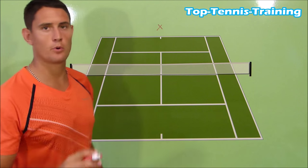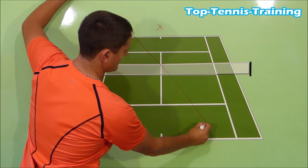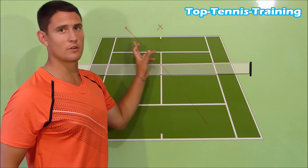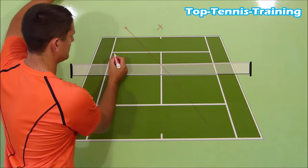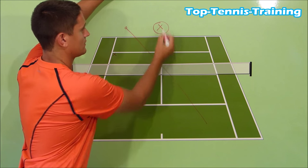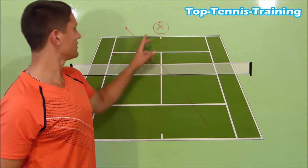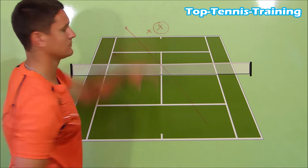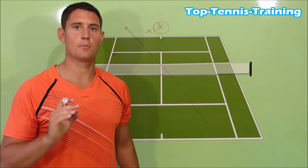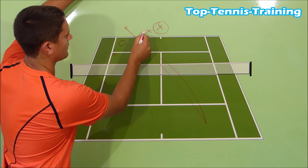If I hit my forehand cross-court from here, my opponent's best shot will be a shot back cross-court. If I recover back to the middle, I'm actually giving this shot over here away — the short angle — because my opponent has the chance to go cross-court angle and reopen the court. If I recover slightly off-centre, somewhere here, I'm going to be able to cover the cross-court shot from my opponent, which is the high percentage play. So they're going to play back cross-court, and I can cover that shot with a couple of steps.